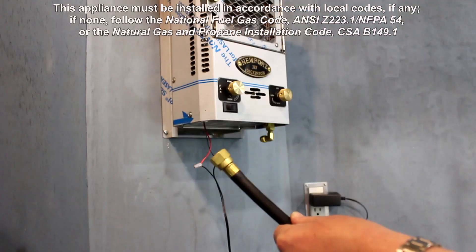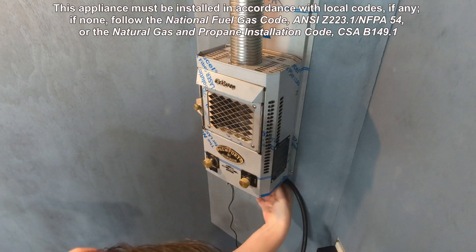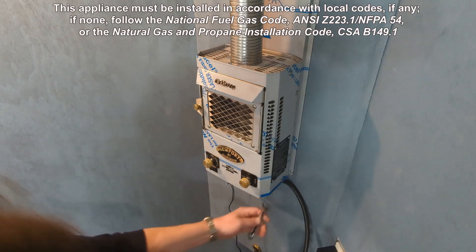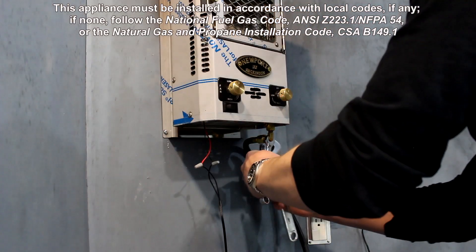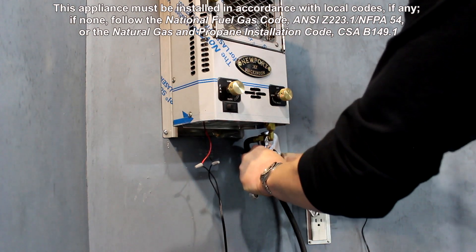To connect the gas, take your low pressure propane hose and thread it onto the inlet fitting by hand to make sure it's threading on correctly and not being forced. To tighten the connection, grip the elbow fitting with one wrench to prevent it from turning and tighten the hose using another wrench.